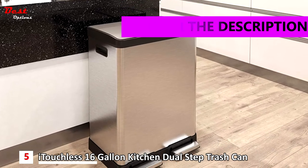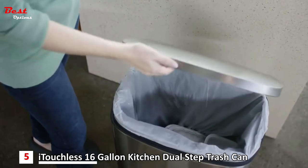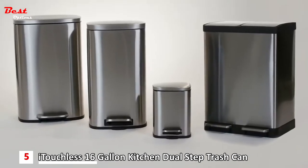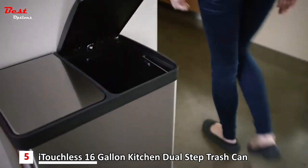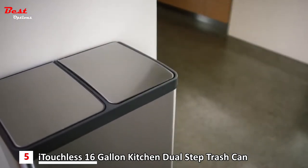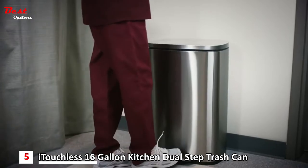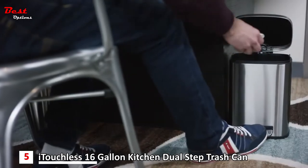Disposing of trash doesn't have to be a tough job. Make the everyday task a soft, easy experience with Soft Step. Unlike other cans, Soft Step's unique petal design requires just a gentle step, and the lid closes soft and silent every time. Give your kitchen an instant upgrade with Soft Step's elegant stainless steel finish, which is fingerprint-proof and smudge resistant, cutting down on cleaning time.